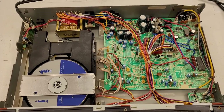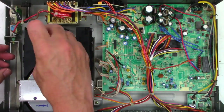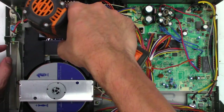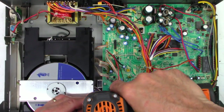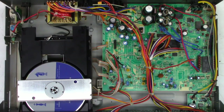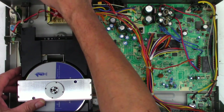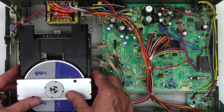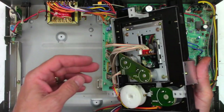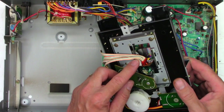Let's see if we can get the mechanism out of this thing and see what might be going on. I'm going to start by taking off this ground screw right here. Next, we'll loosen the three screws that hold the mechanism down. Once we've got the ground screw removed, you can see it'll just lift up and out diagonally. It does have a Sony pickup, a KSS-150.